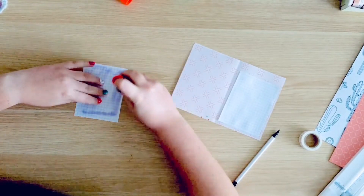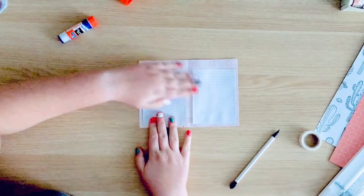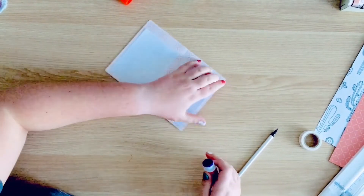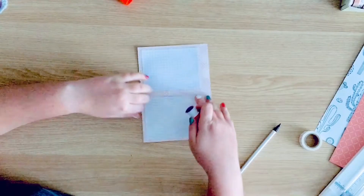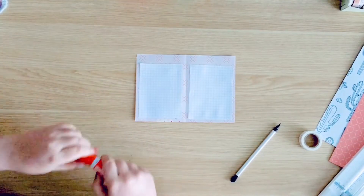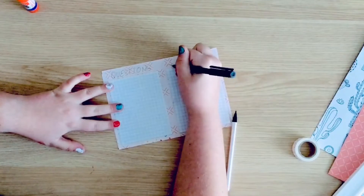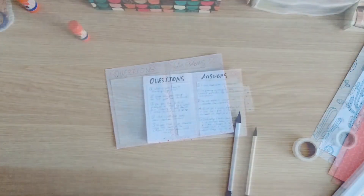This is some graph paper that actually came out of the book as well, that I'm gluing down to write my questions and my answers on, because the pattern was slightly busy so I didn't think it would come up really well. So I glued this in — I did fix the wrinkles on the right side, so don't worry about that.